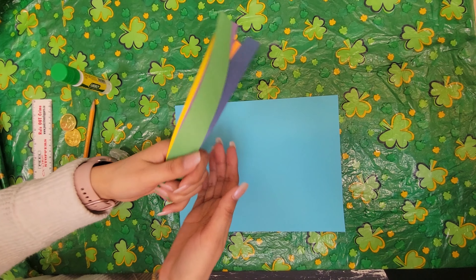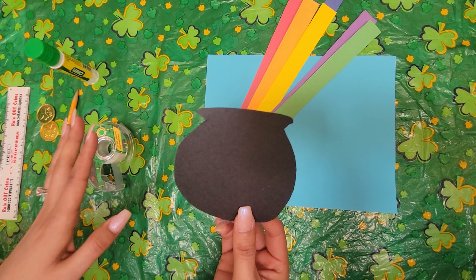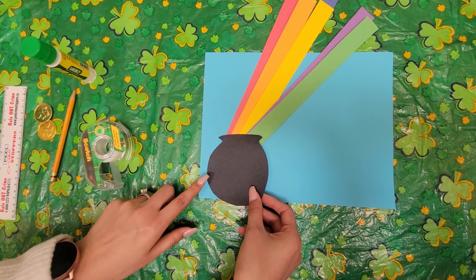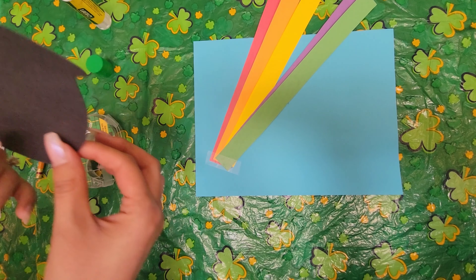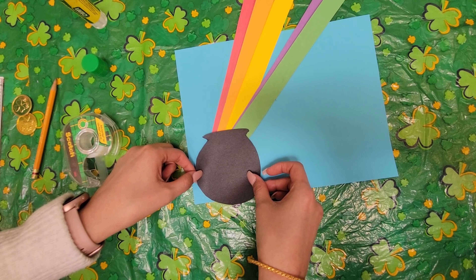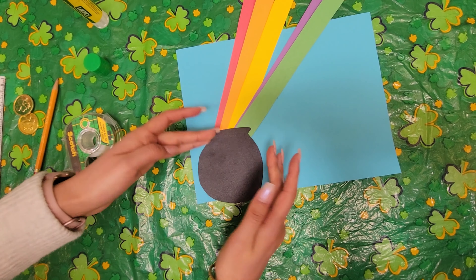Now that we have all our beautiful colourful strips, I'm going to take all my strips, hold them in my hand like this and make sure they're all somewhat aligned. I'm going to take a piece of tape about this size and tape it right about here in the bottom left corner of the page, like that.